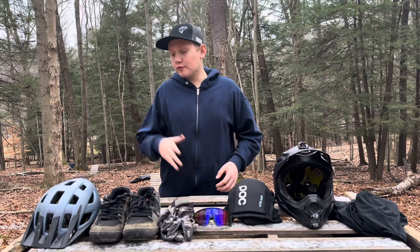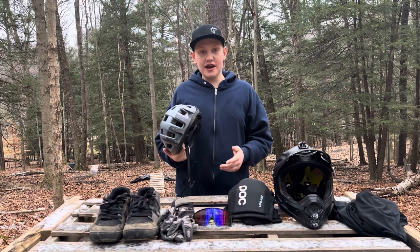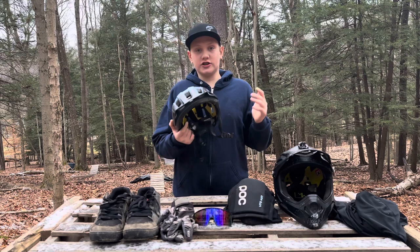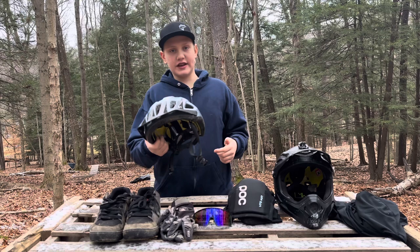To start off, the first thing is my helmet — my half shell here. This is a GiantLiv MIPS helmet in a medium-large size. This is my only and go-to half shell when I'm just going for a ride — this is the helmet that I grab. It's in this nice blue color; I really love this color.